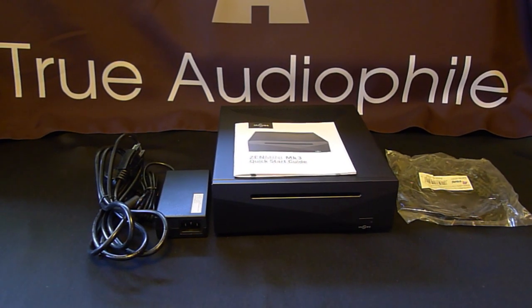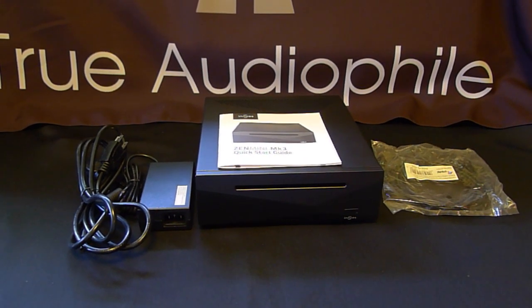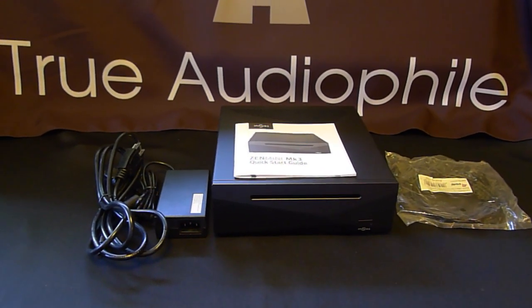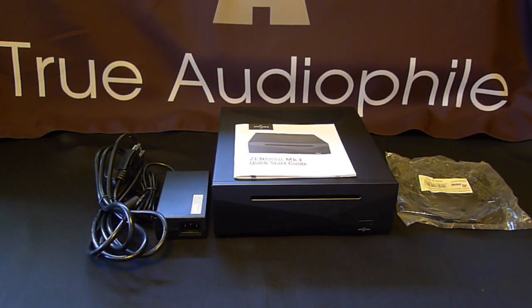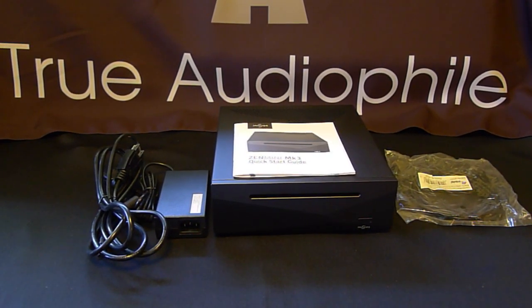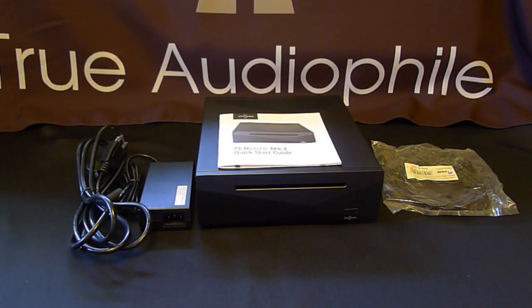But this is a quick unboxing. You can see everything that's in it. And of course, the Zen Mini is available in our store, True Audio File. You can reach us 9 to 6, Monday through Saturday, or by email at any time, 24 hours a day. Thanks for watching, and we'll see you next time.